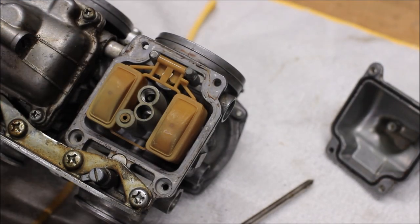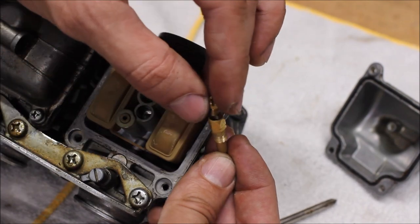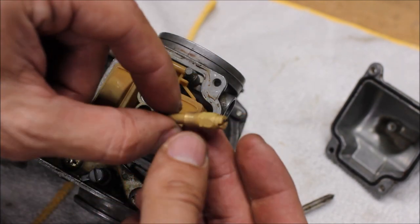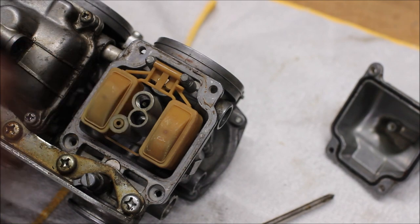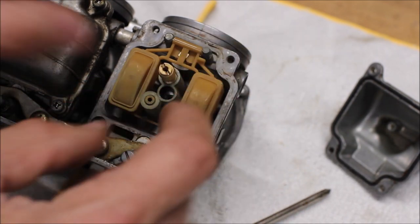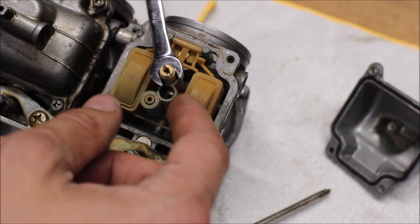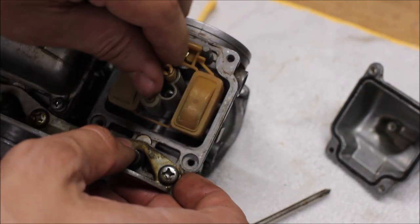Now we're reassembling the carburetor. We've got our emulsion tube jet — the small jet screws into the top of it. Just like that, doesn't have to be too tight, just give it a nice little turn. This emulsifier jet combo goes into the carburetor body where the needle of the diaphragm slide is. Insert it in there, lining it up with the needle, and turn it in until you feel just a little bit of pressure. We're going to use a 7mm — actually, we can just turn it by hand. Nice and snug.